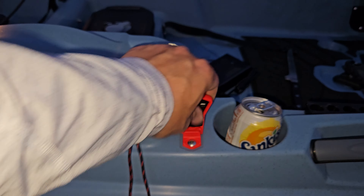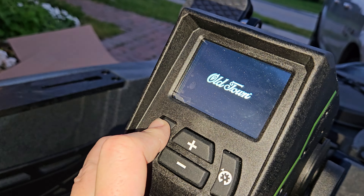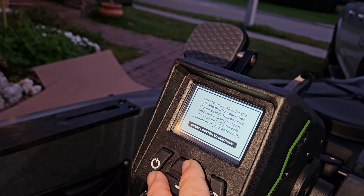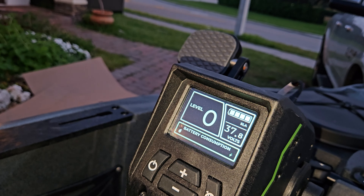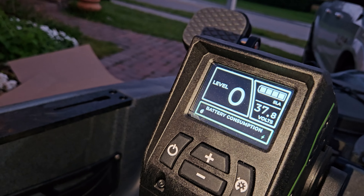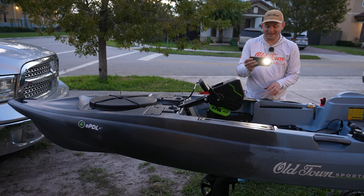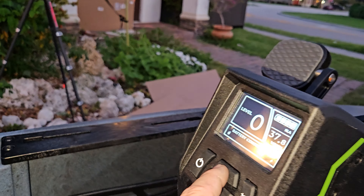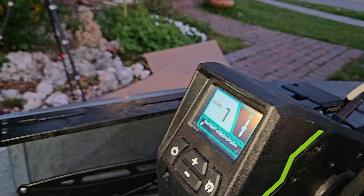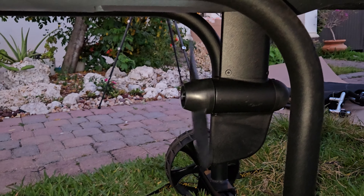When I connect the kill switch and turn this on — we got power. Press button to continue. The battery is fully charged so we don't have to charge it — battery consumption is at zero. I do want to test it out to see if it's actually working. It is working — I have it in cruise control. Let's kill it and go in reverse. It killed it in a second — we have full battery.